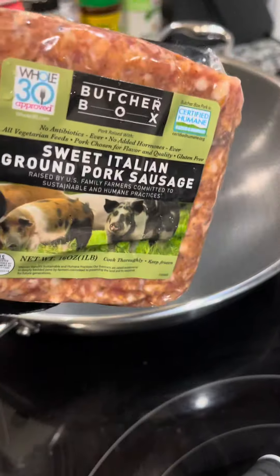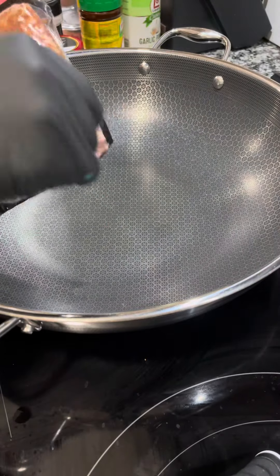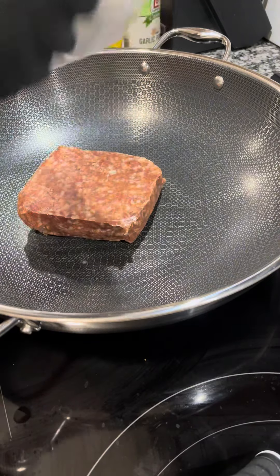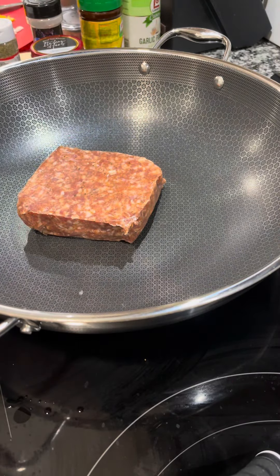I'm getting started with some Butcher Box. I've been a fan for a long time, way before I was cooking on video. It's a great way to get quality meats at a discount price — I'll put a link below.